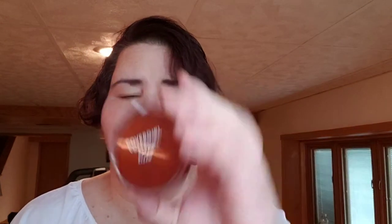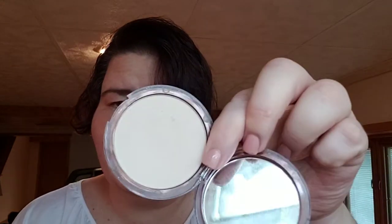CoverGirl Clean Foundation — or rather powder. I haven't been using this very much; I haven't really needed to. But there's a tiny little dip inside it. So this might go on hold during the summertime, but I'm going to keep it out just in case I do need it.